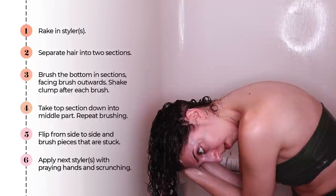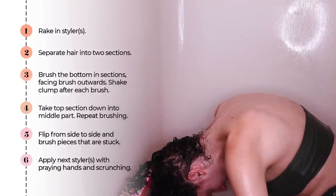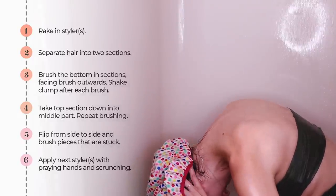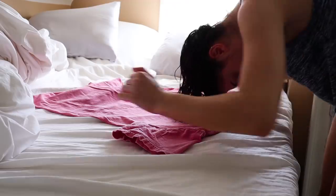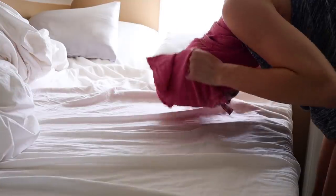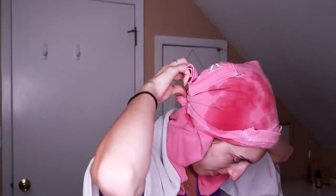Next, I'm going to take my shower cap, rinse off my face, and get dressed. Here I'm just tying my plop — I keep this on for about 10 minutes to absorb excess water. After that I take it off and here's what my curls are looking like.